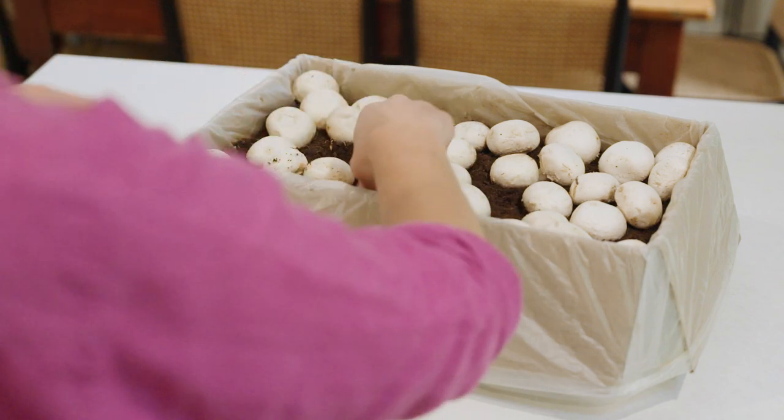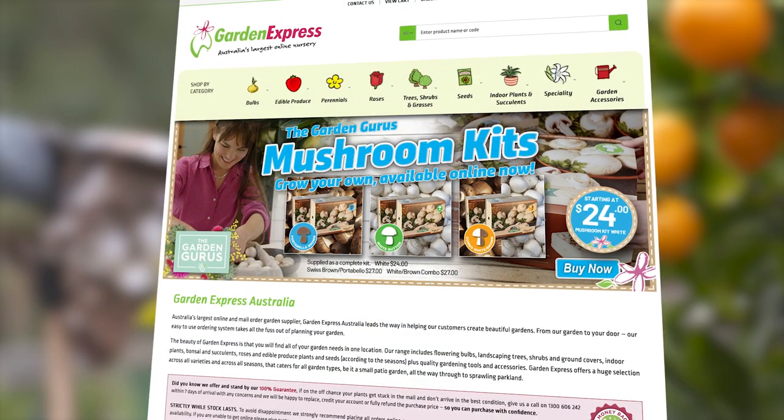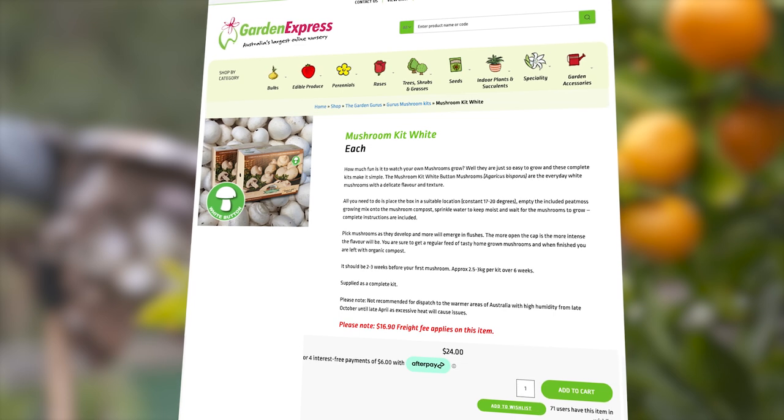If you've always wanted to grow your own organic mushrooms or start your own little mini farm, thanks to Garden Express you can — just make sure to head over to their website because they've got three different kits for you to choose from.